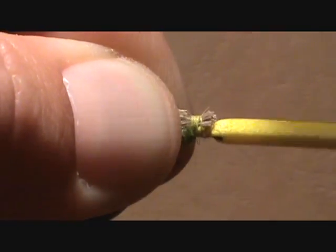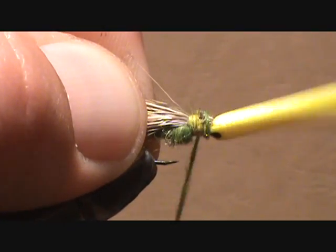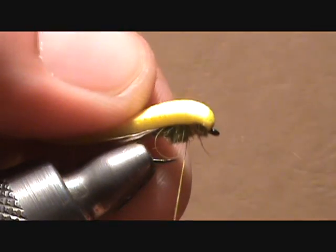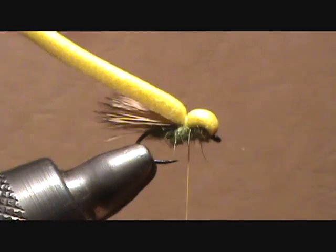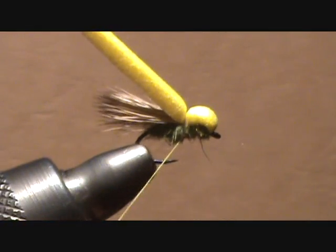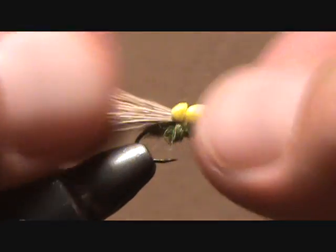Go back to the point at which you tied in the elk hair, then pull back the foam, stretch it out a little bit, and wrap over that a few times. Whip finish, then trim off the excess foam. And you're done.